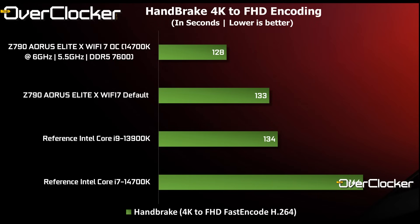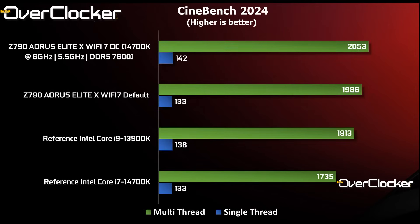In Handbrake, however, the overclocked 14700K takes the lead and proves it is more than capable of handling a Core i9-13900K running at its reference clocks. Cinebench 2024 shows that even at default settings, the Core i7-14700K on the Wi-Fi 7 can produce better results than the Core i9-13900K baseline performance — impressive given the core count deficit.